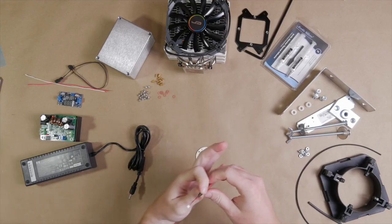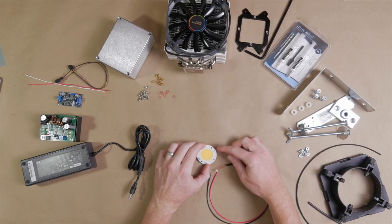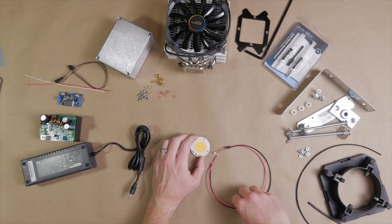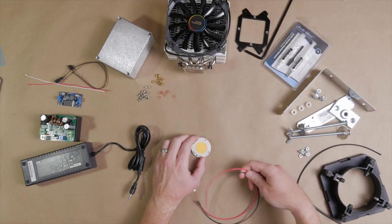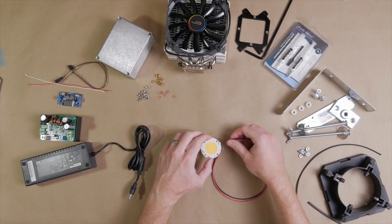As mentioned in the intro, this is going to be a no-solder build. The nice thing about these Bridgelux LEDs is they have a little mounting point where you can attach a harness. You can pick up this harness from Digikey for about $1.50 — it just clips in and saves you the trouble of soldering. On the other end, this connects to your power source.